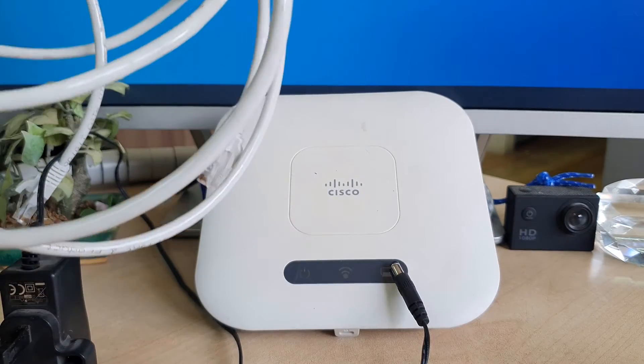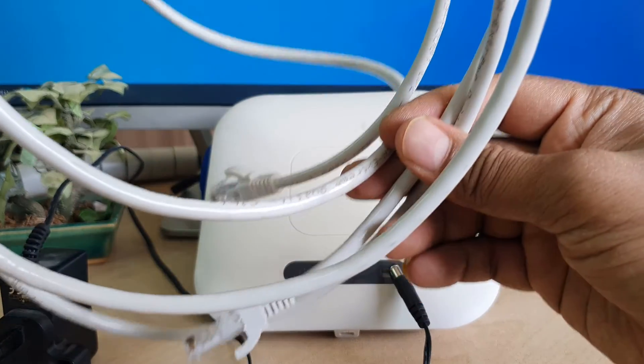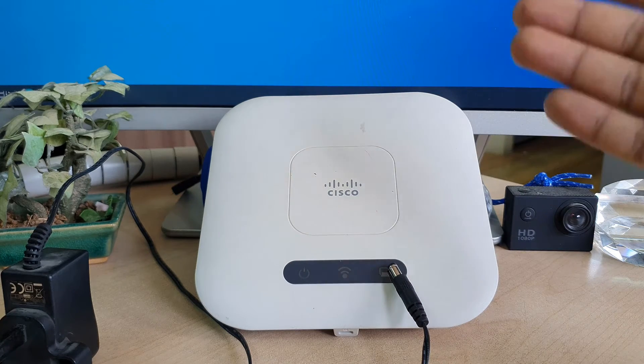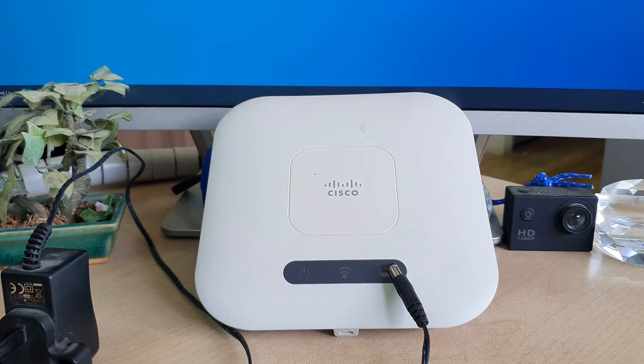For this video's purpose we need all these things — we need the internet cable. Also, one more thing: if you just bought this router, or you already have this router and you want to reconfigure it — like reset the password, etc. — the process is the same.